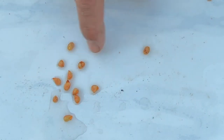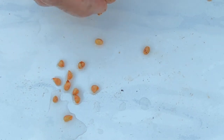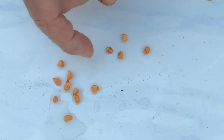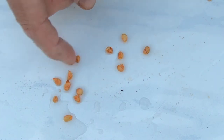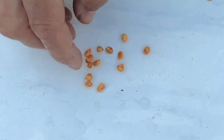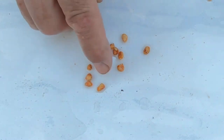They look kind of like a lemon seed or an orange seed, like a small citrus seed. So we've got 13 seeds total. That'll be good.